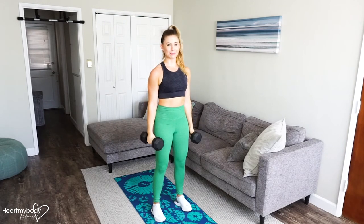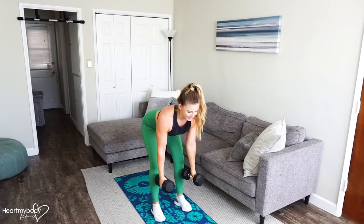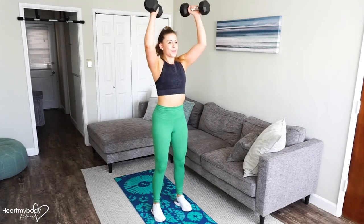Lower them down and repeat. Hip hinge, deadlift, to bent-over row. Stand back up, hammer curl, squat, press. Exhale on movement.